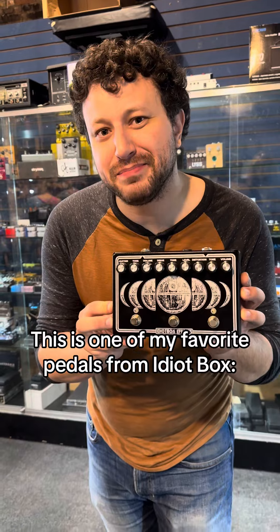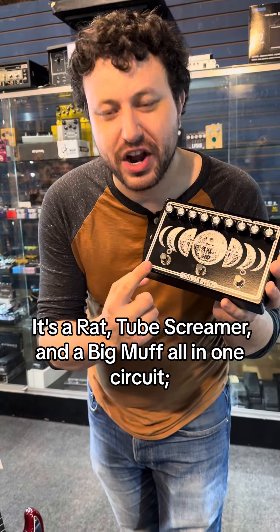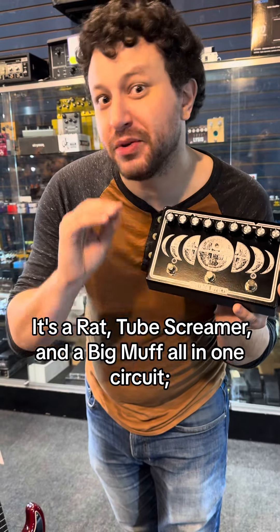This is one of my favorite pedals from Idiot Box. It's the No Moon. It's a rat, tube screamer, and a Big Muff, all in one circuit, but they're all in parallel.